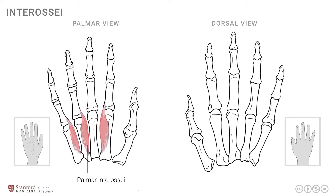The attachments of these muscles are onto the base of the proximal phalanges. They attach onto the metacarpal more proximally, cross the metacarpophalangeal joint, and attach onto the base of the proximal phalanx - specifically on the ulnar side of the index finger, the radial side of the ring finger, and the radial side of the little finger.